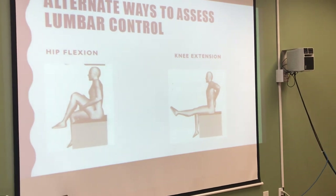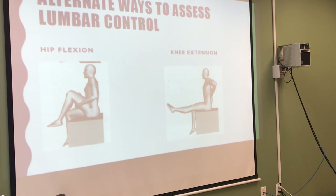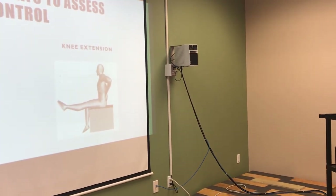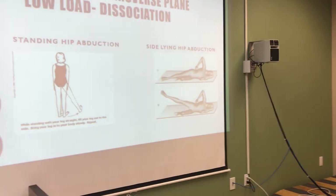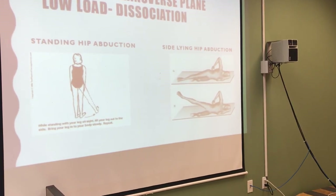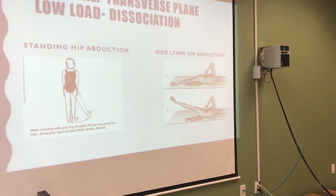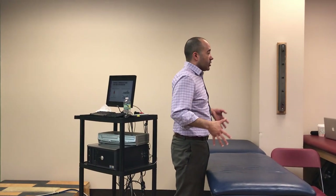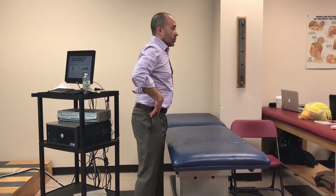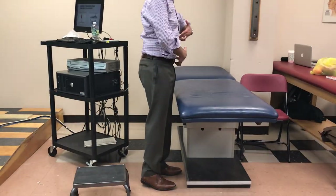Another Sahrmann classic is hip flexion without the lumbar going into posterior pelvic tilt. The full arc quad tests knee extension while preventing anterior pelvic tilt give. The approach: if functional testing reveals a specific direction of give, select the dissociation test that challenges that direction. For example, a lumbar side-bending give should prompt a hip abduction dissociation test — proximal hold with distal movement.